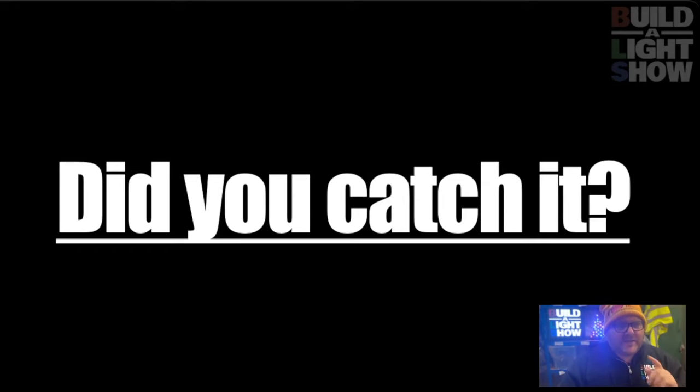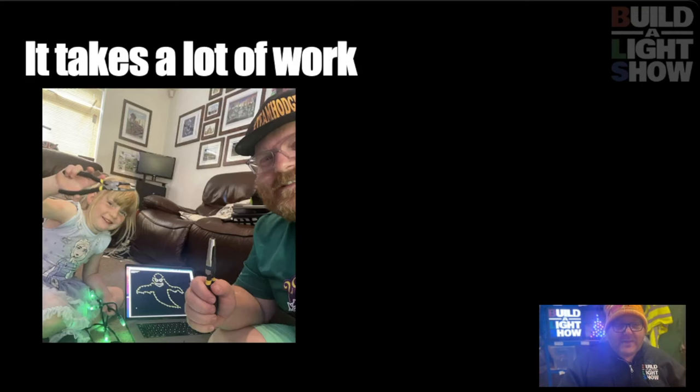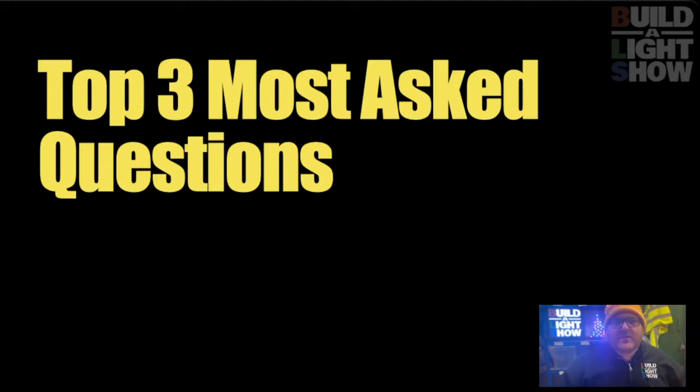But did you catch what I said there? Throughout the year, it's going to take a lot of work. It's going to involve family, spouses, even friends are going to help you on this journey, and we are too as a community. These things you can't find at B&Q yet — everything that you do has to be built by yourself or ordered. And we'll talk a little bit about that as we go through our three most asked questions in this hobby.